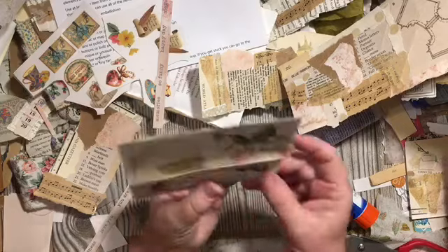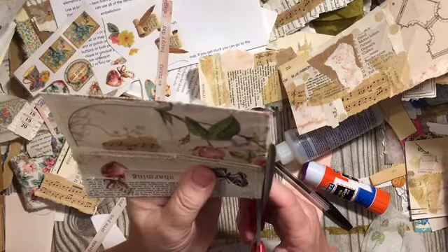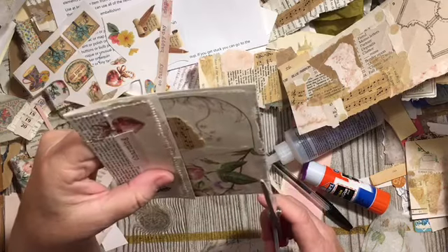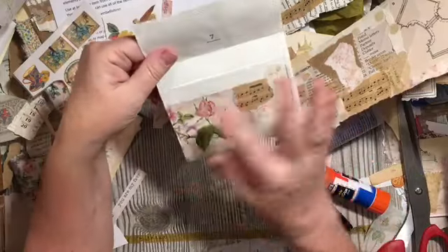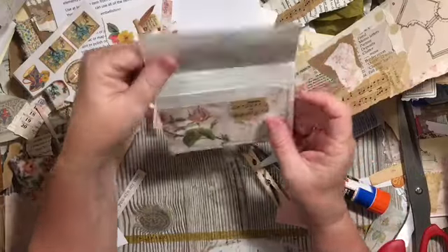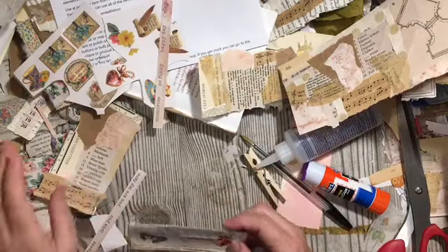Let's go ahead and clean up the edge of the napkin. The purple will dry and then we still have a place to put something inside of there.